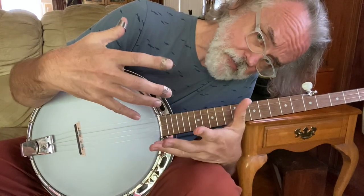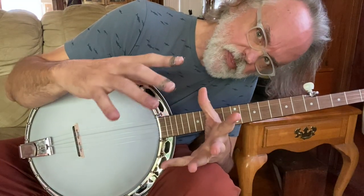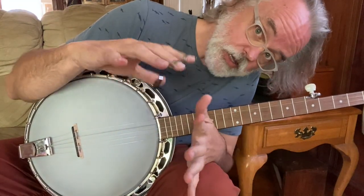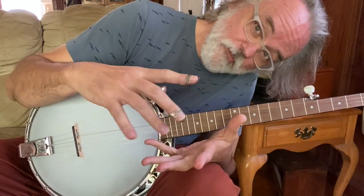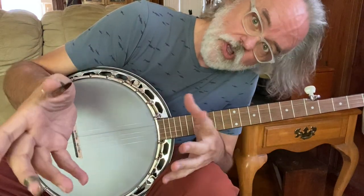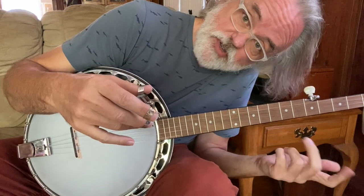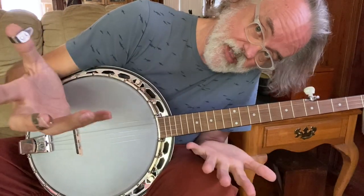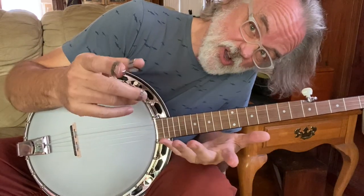You don't necessarily need to be playing anything fancy — really, you shouldn't. Just play something that you can play. I like to switch it up: I might do an alternating roll for one chord, and when I change chord I may go to a forward and reverse, or I may go to a forward roll. I just mix it up. Sometimes I'll put cripple creek slides in if they sound right. That's what I'm doing there.